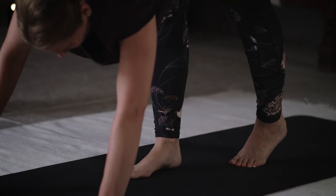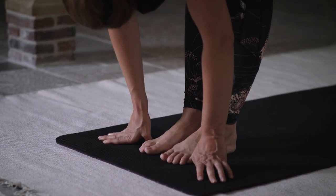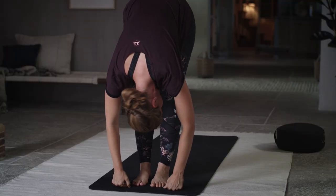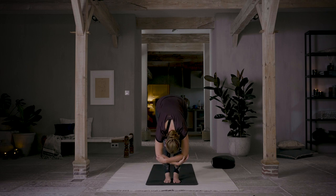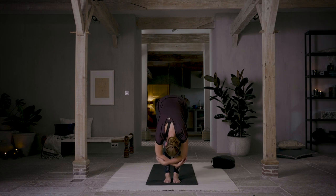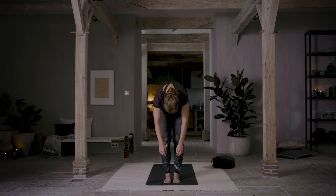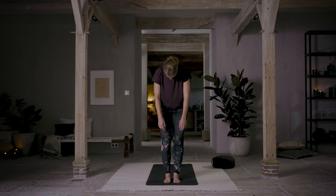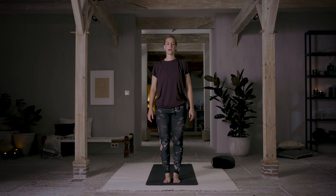Walking your feet forward between your hands, coming to a standing forward fold. Go ahead and shake your head a little bit here, really letting your neck release down. Close your eyes. Hold onto your elbows and maybe sway a little bit side to side, front and back. You can always bend your knees if you need to. Micro bend your knees and slowly, slowly roll up one vertebrae at a time — take your time. Let your head and your shoulders be the last thing to come up. As you stand, shrug your shoulders up next to your ears, inhale, and exhale, release them down. One more inhale, and exhale.